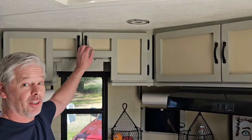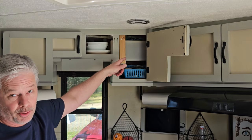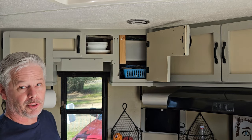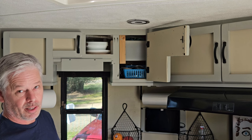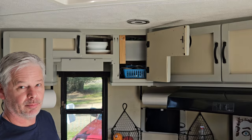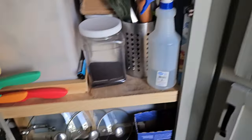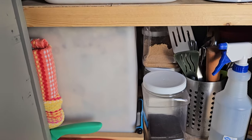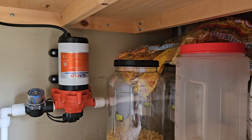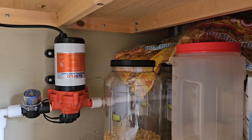Located above the kitchen sink is the 3-gallon gravity tank that feeds not only the kitchen but also the toilet. It is fed by a 25-gallon tank at the bottom of the kitchen with a 110-volt water pump. They tend not to go out as often as 12-volt RV pumps, that's why it was put in this room. The 25-gallon fresh water tank is located under the sink, and that is the 15-gallon gray water tank for the kitchen. The water is pumped from that 25-gallon fresh water tank by this 110-volt pump up to the ceiling into the gravity tank.